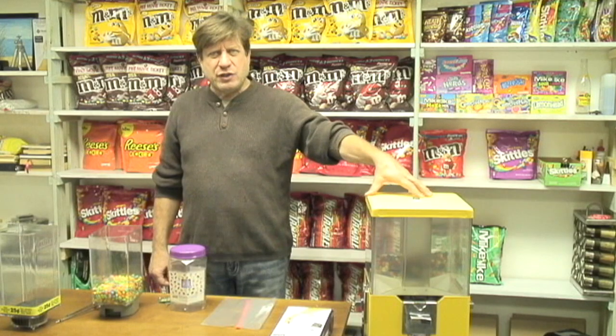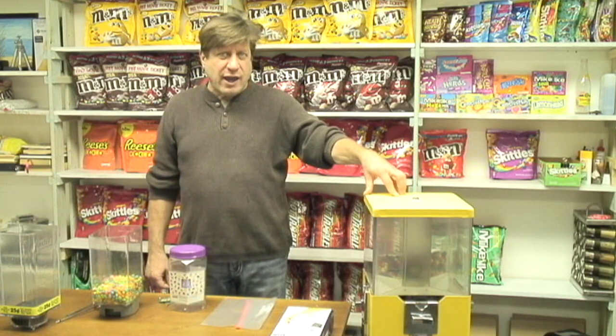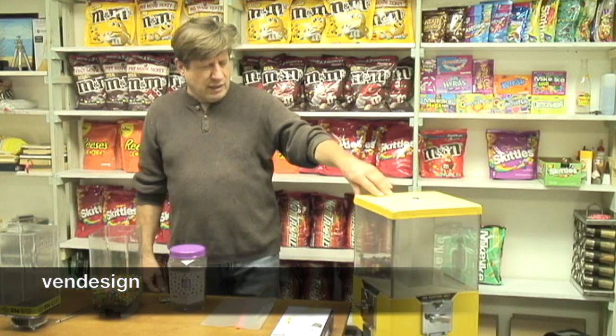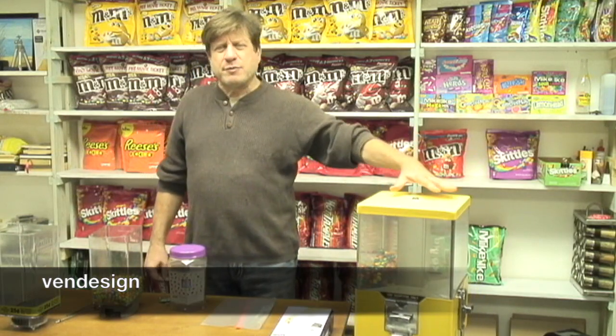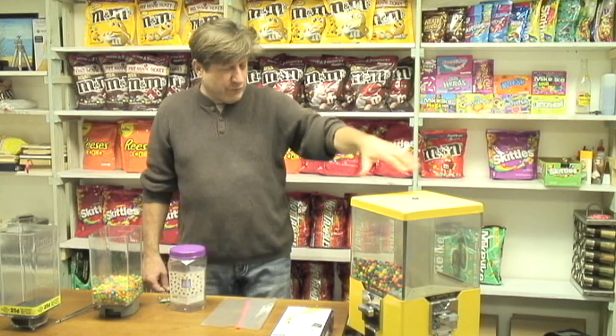Welcome again to All Things Gumball where today we're going to talk about this vending machine right here. This vending machine is called a Vendazine. It's probably almost my favorite, but there is one fatal flaw that it has and I'll tell you about that in a few minutes.